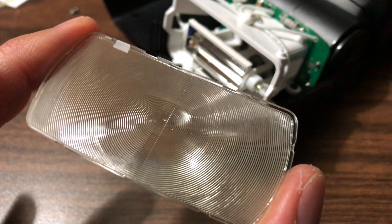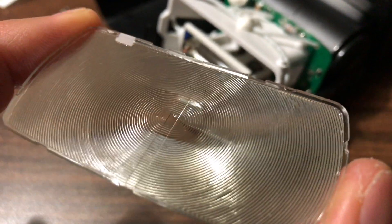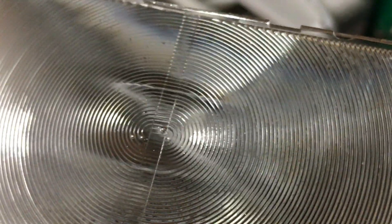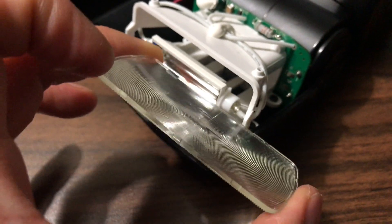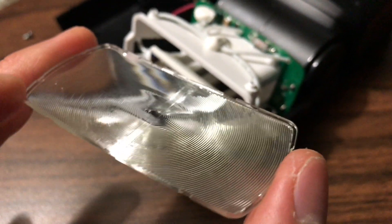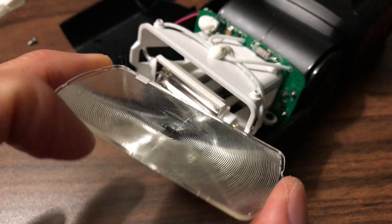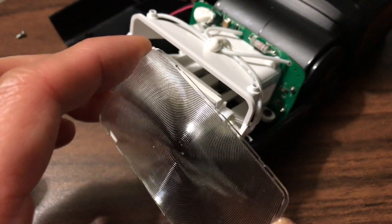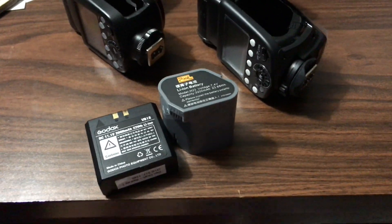I had to open up my Godox V862 flash — the head stopped zooming and it looked like it overheated. You can see the plastic is bulging and there are bubbles. This happened after shooting continuously for several hundred frames, but not at full power. The subject was only about six feet in front of me. It looks like they could have used a more heat-resistant material.